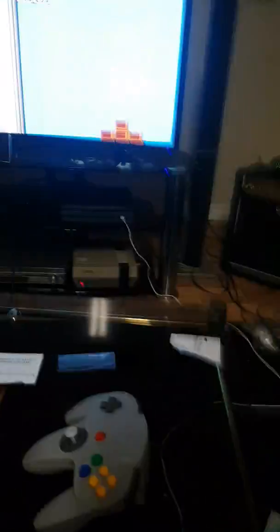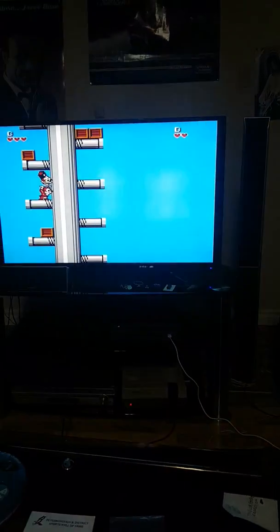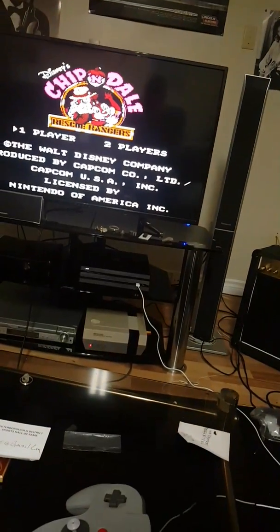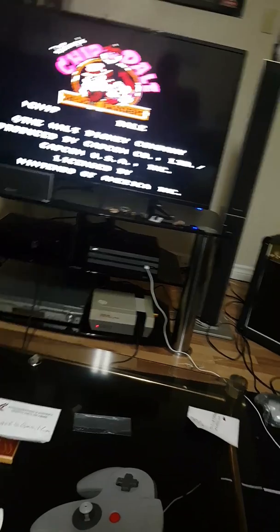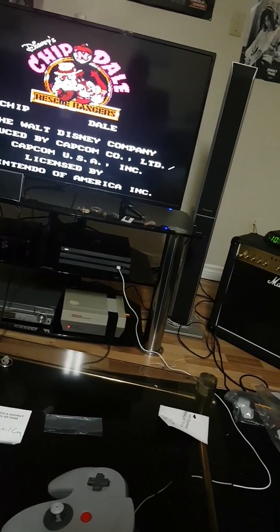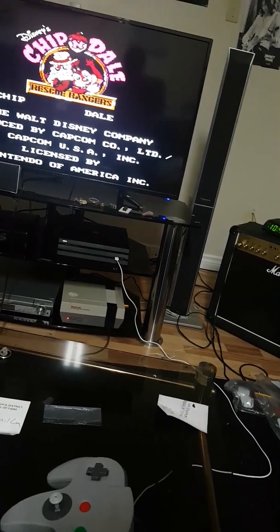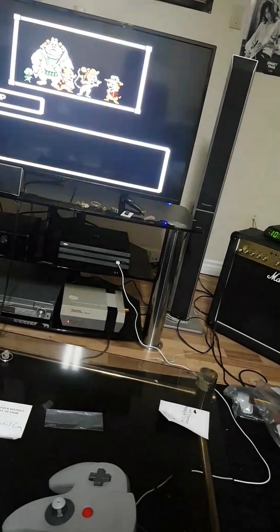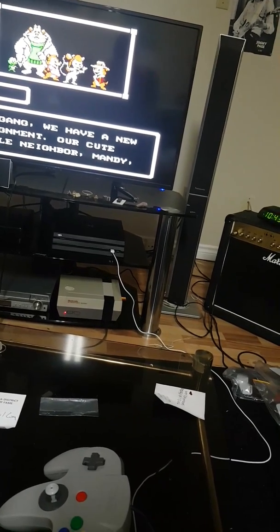Look how nice the graphics are for the NES. Oh, this brings back a lot of memories from when I was a youngster watching Chip 'n Dale with my brother — my good brother Paul. I'll see him this weekend for Thanksgiving in Canada. Sorry, when I get in game mode I mess things up a little bit.